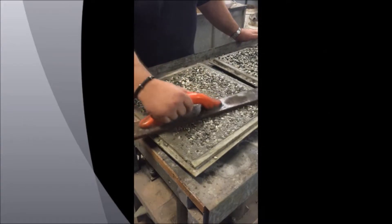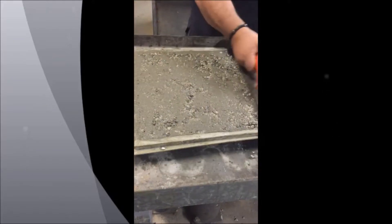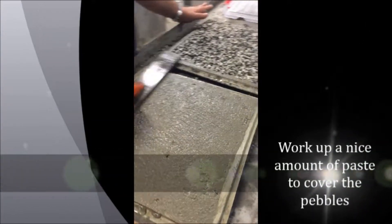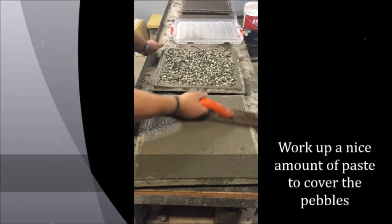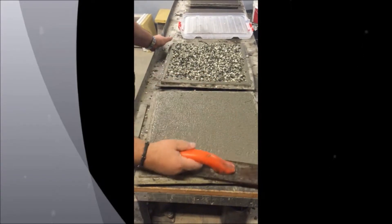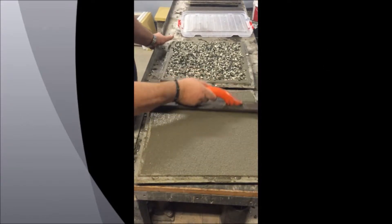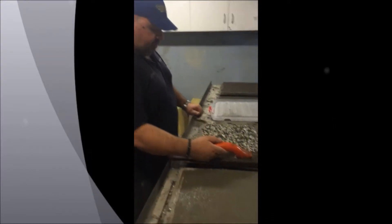Remember you need to get that pace up — work that pace, keep working that pace so it comes up. Make sure it's completely covered. There we go — for now that's the way; let the air get to it, so we'll do the next one.